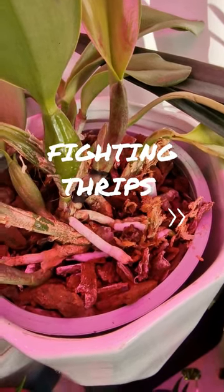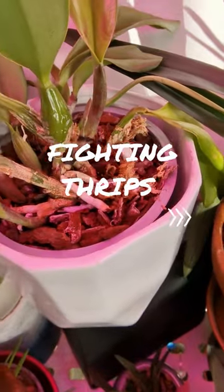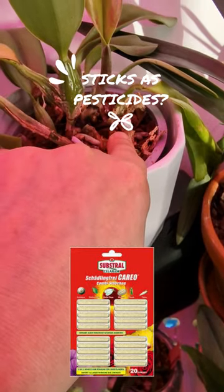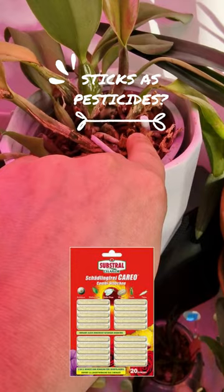I've been fighting with thrips for more than a year now and I'm very tired of spraying my plants over and over again. So what I decided to do is I bought these sticks — they are pesticides that come in sticks.